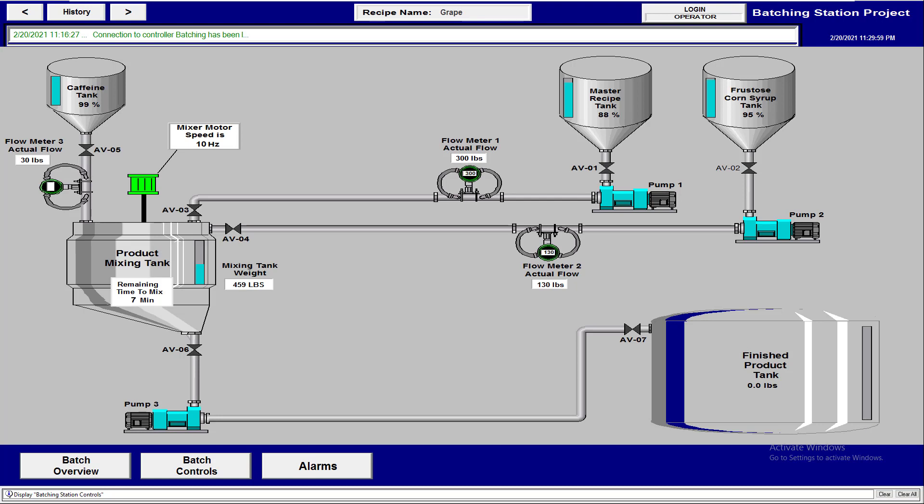Now we have seven minutes of mixing time showing. We had created one display for minutes and one for seconds — this is part of testing and feeling things out. I'm building and troubleshooting in front of you, not perfecting it beforehand. To save time, I'm going to speed the video up and come back in five minutes to watch the last minute and the transfer to the finished product tank.